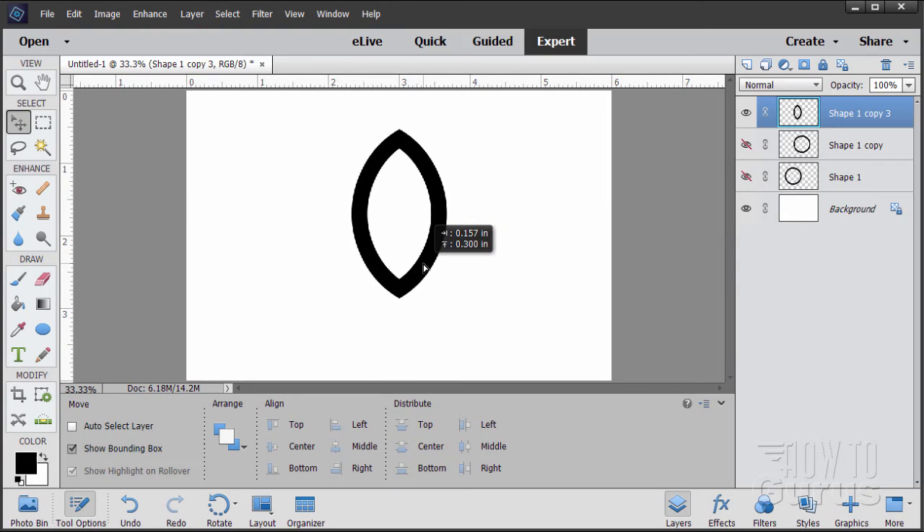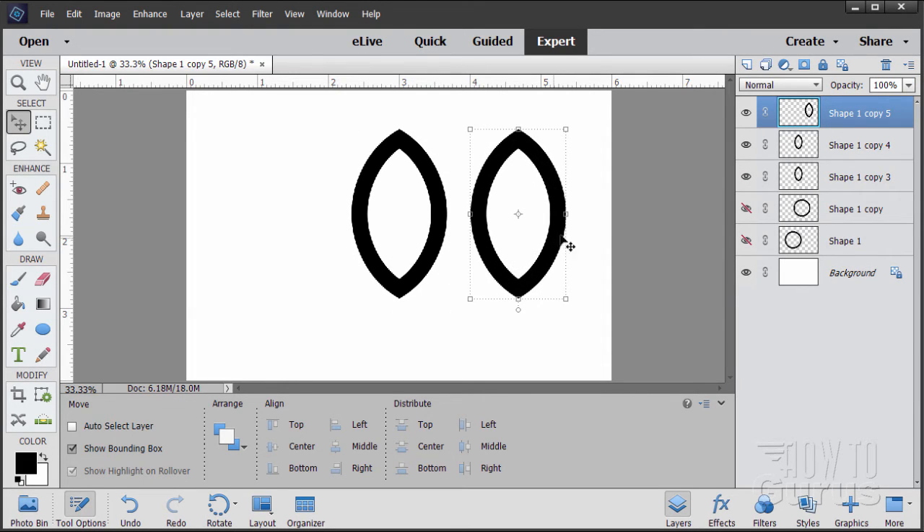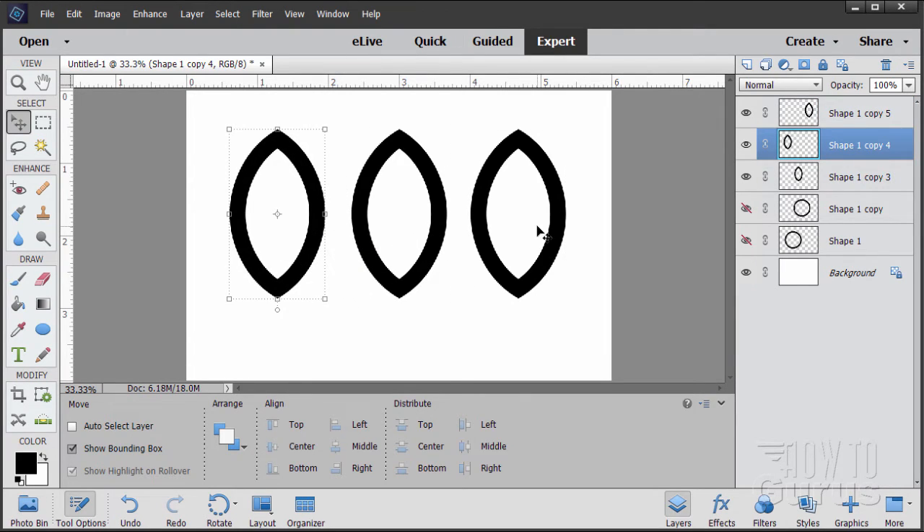There's our brand new shape — this is the basic part of our three-part Celtic knot. We need to have three of these, so I'll drag it up to the New Layer button twice. Now I have three of those shapes — let's pull them apart so we can see all three.